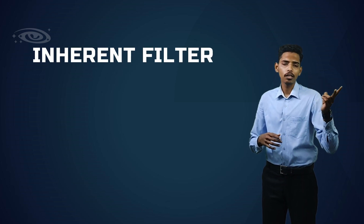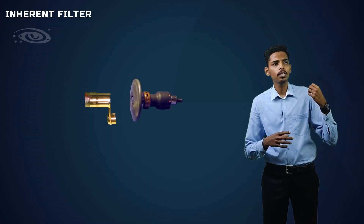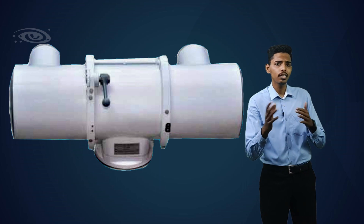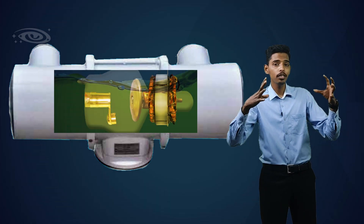In the X-ray tube, we have two different types of filters: one is an inherent filter and another one is an added filter. The inherent filter is basically the X-ray tube components acting as a filter — the X-ray tube glass, the oil present inside the X-ray tube, and the tube housing all act as the inherent filter. It absorbs the low energy X-rays which are scattered from the target.